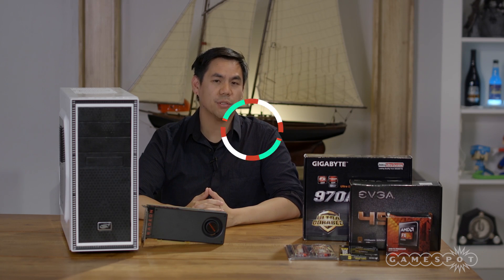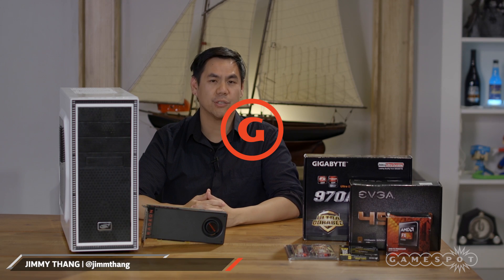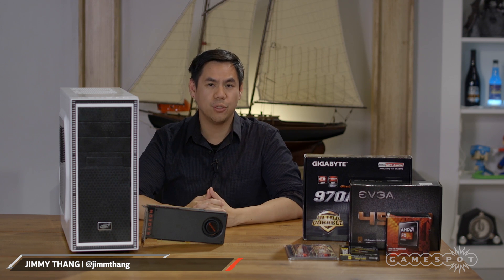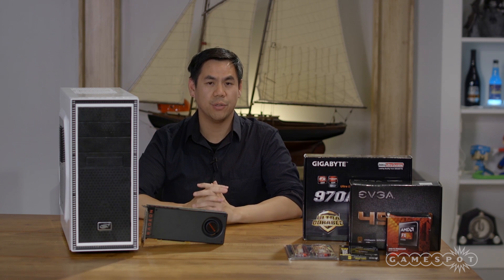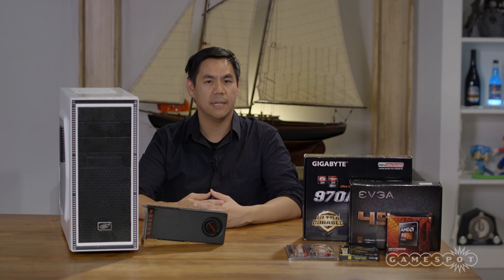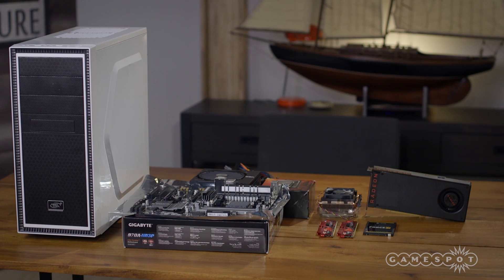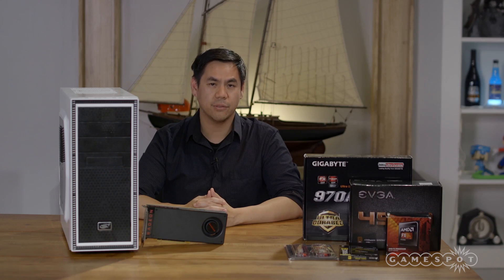VR is expensive. Up until recently, you needed at least $1,000 on a VR-capable rig. But with AMD's new RX 480 starting at $200, it's made baseline VR PCs much more affordable. With that said, I set out to build a $700 VR PC to show you that you don't need an insane amount of money to build a VR-capable rig — and yes, that includes the $100 OS.